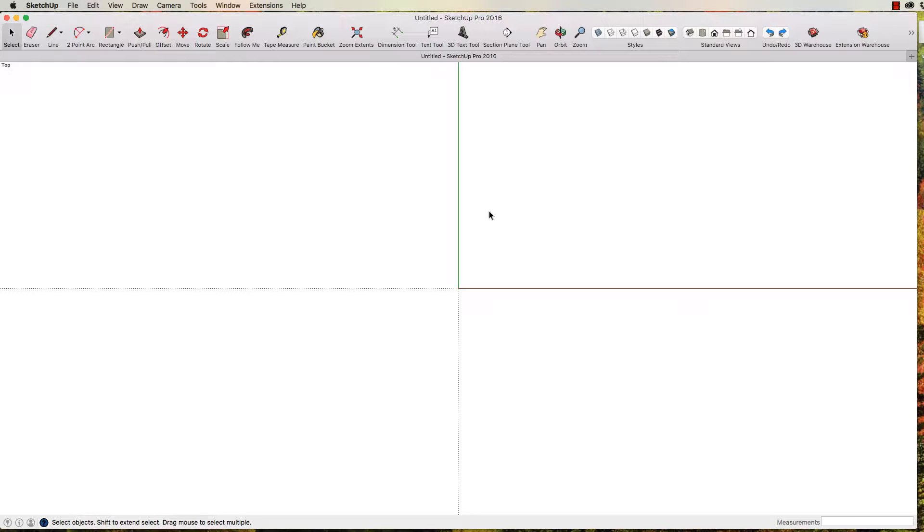That then brings us into this screen here. What you'll notice up here in the top corner, it has the word 'top' there, which means what we're looking at is a top view. Rather than go through all of this just at the moment, we can kind of learn as we go. So what we're going to do is start building our serving tray, and I thought we might start with the easiest part — the sides.